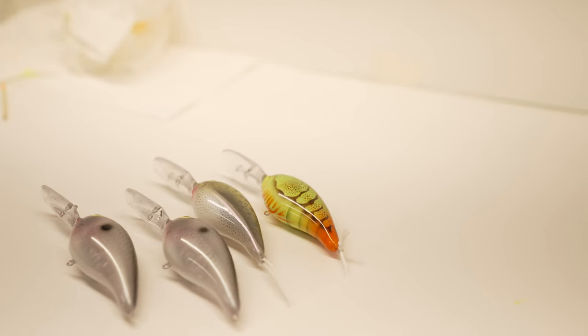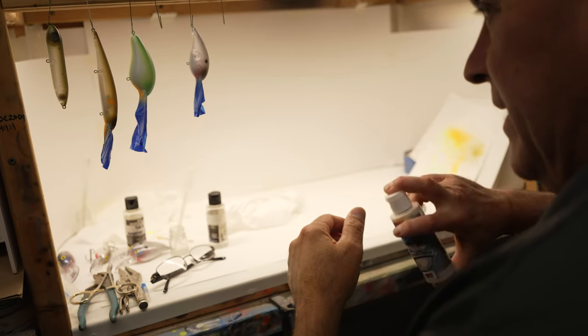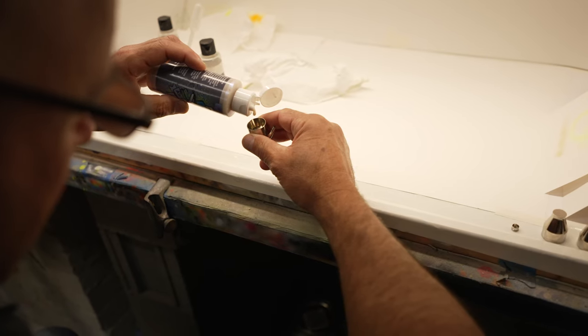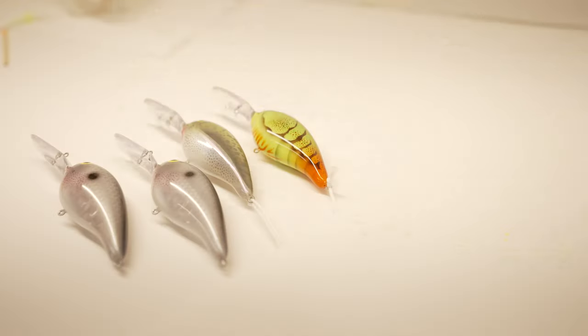As you all know, I am a Norman crankbait nut. The Deep Little N is one crankbait I never leave home without. This is a great lure to paint because it translates well in crayfish patterns as well as shad patterns.